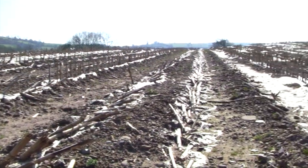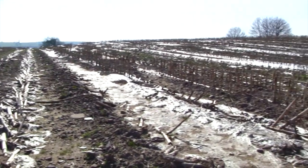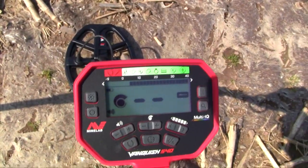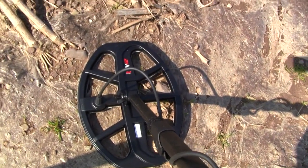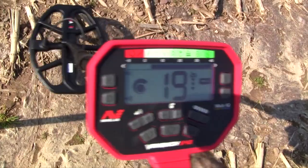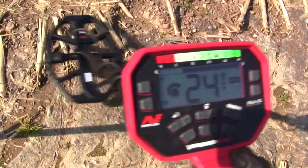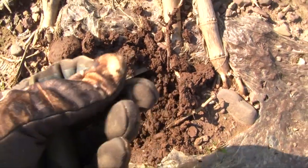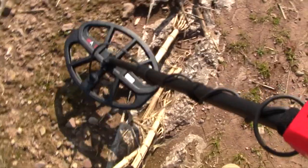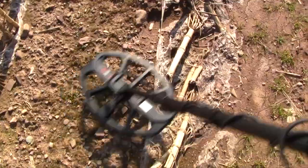I'm trying to find a good stubble row to work. It's difficult because a lot of it is plastic and the stalks are still pretty hard. I have it set up in Relic mode and I have the RX coil winding to the left, which is shown on the box. Normally the coil windings come out of the right-hand side. I'm getting a lot of these signals — just that mid-tone. I don't know — is that ground noise or is it ferrous?